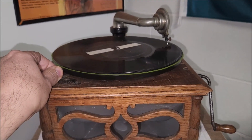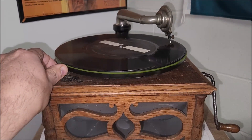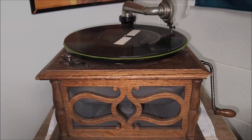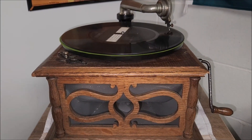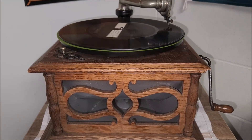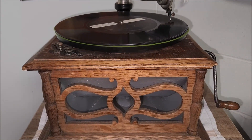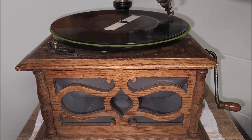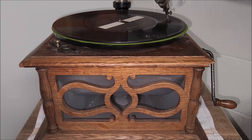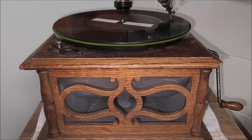As an interesting experiment as well as a demonstration of the Columbia process of recording instrumental music, you will now hear some of the instruments of the Columbia orchestra, commencing with the first violin and adding successively the second violin, the viola, cello, flute, bass, oboe, clarinet, bassoon, French horns, bells, cornet, and trombone. Listen carefully and see if you can detect the exact moment at which each instrument is introduced.